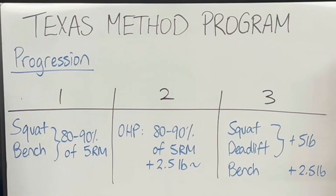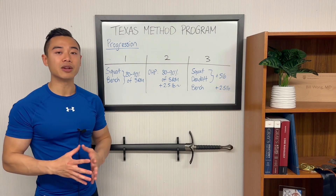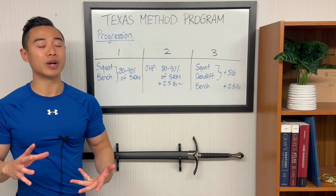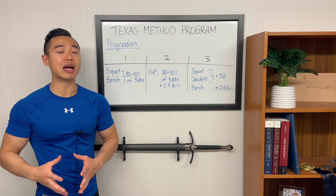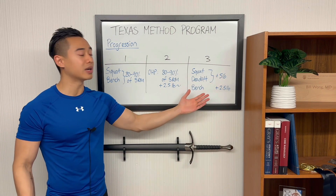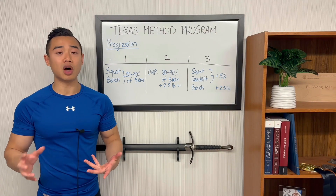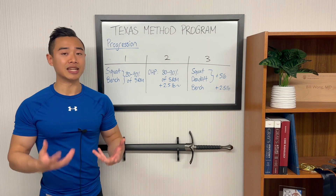On day two we have overhead press and this is a modified version of the Texas Method. I think you're better off having two days of bench press to one day of overhead press each week. You're going to be lifting about 89 percent of your 5RM and aiming to add 2.5 pounds per week to your lift, though if you're not able to add weight that quickly that's okay — you can add weight more slowly, either using micro plates or adding 5 pounds every other week. On day three, the intensity day, you're trying to hit a new 5RM on all of your big lifts. With the squat and deadlift you're trying to add 5 pounds per week, and on bench press about 2.5 pounds per week. This is slightly slower than some novice programs but still a relatively fast rate of progression for late beginners and intermediate lifters.